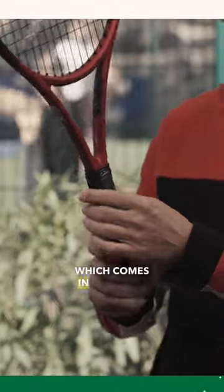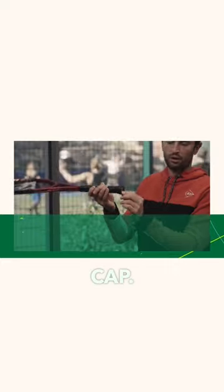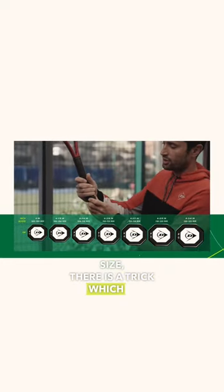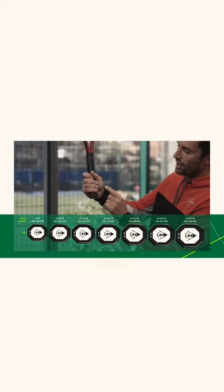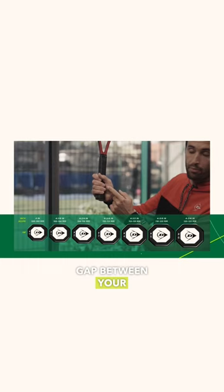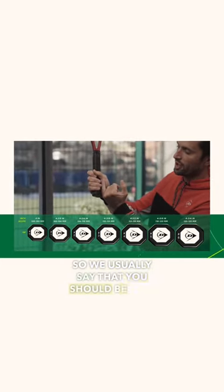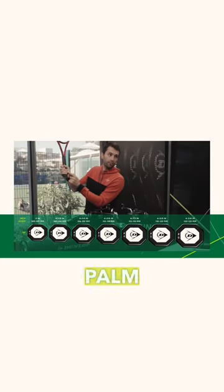The grip comes in different sizes, usually written on the butt cap — sizes one, two, three, or four. There is a trick to find the right size: hold the racket and you should have a small gap between your palm and your fingers. You should be able to fit your small finger in between the palm and the fingers.